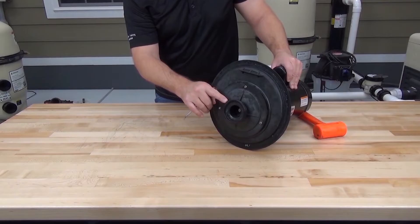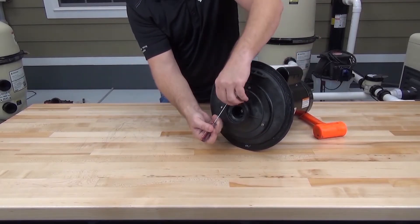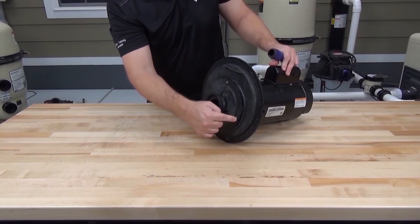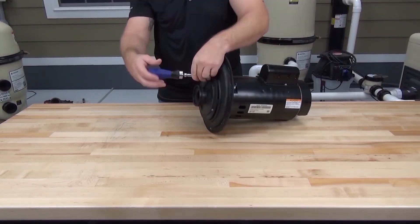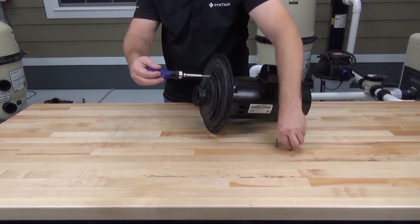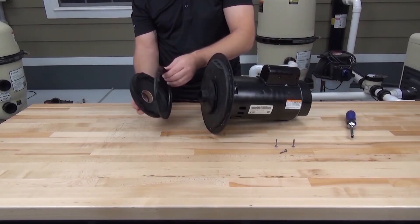The diffuser o-ring sits in a groove on the diffuser, so let's use a small pick or flat blade screwdriver to remove this o-ring. The diffuser is held in place by three screws — we can use a quarter inch driver to remove these screws. The diffuser comes off along with the diffuser mounting plate.